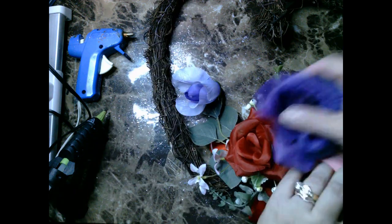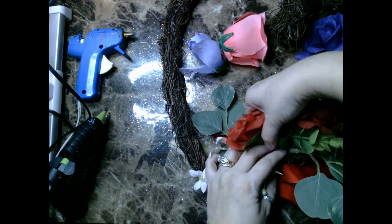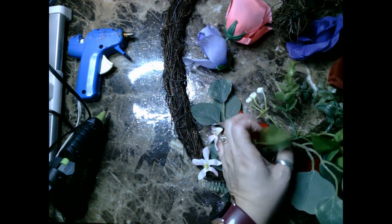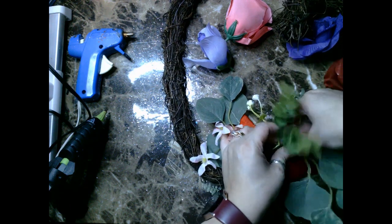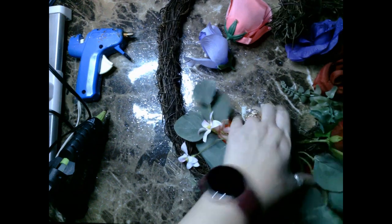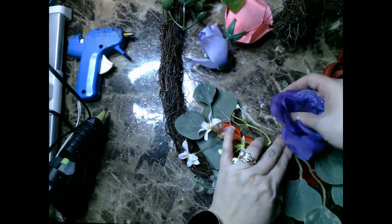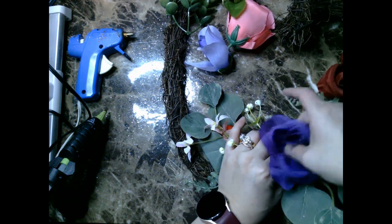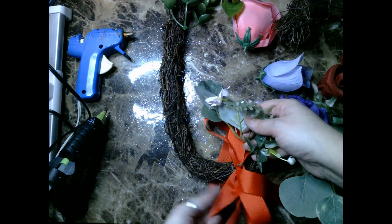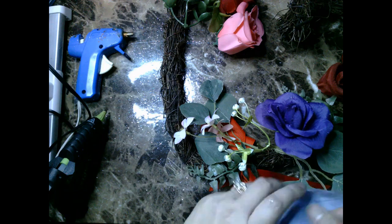The first thing I do is take off the florals from their stems as well as the florals off the wreath, and I tried to play around to see if I could use some of the original florals, but I just was not liking the combination of the red roses along with the florals I picked out. So I go ahead and take off all of the red roses and start to play around with my floral arrangements, also realizing I'm not a big fan of most of the faux leaves on this wreath.